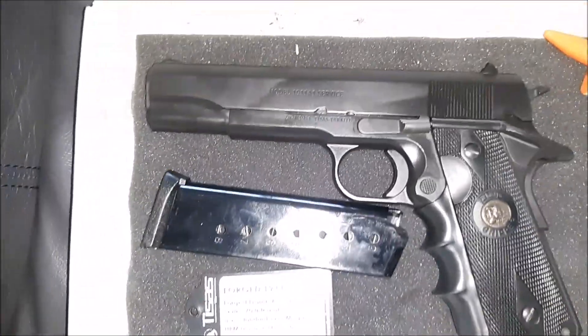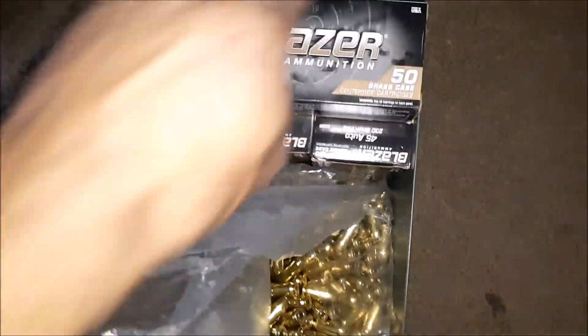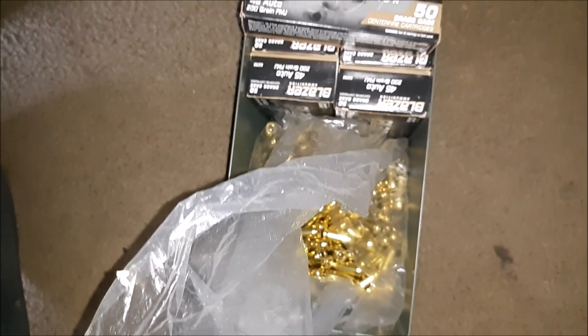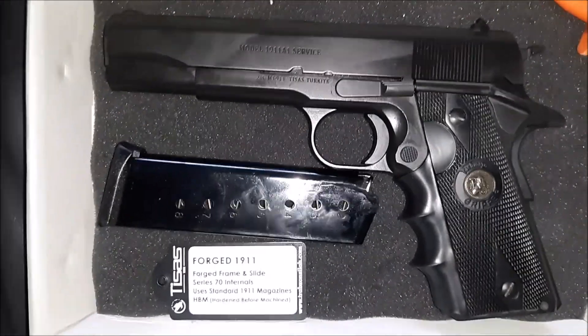I have not shot this firearm yet because ammo is pretty expensive. I do have a stockpile, but I'm going to conserve it. If anything, I may just shoot 50 to 100 rounds in this firearm just to get a good feel for it — I'm not really trying to do any type of torture test.